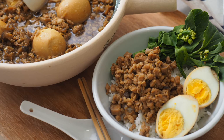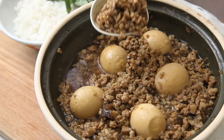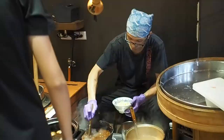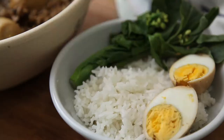This is Daddy from Busy Daddy Cooks. Today we are making a classic Taiwanese dish, minced pork rice. You can find minced pork rice in almost any corner of Taiwan, from the street food stores to the classy restaurants.